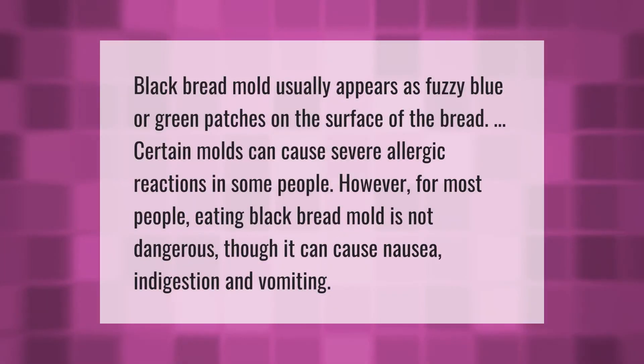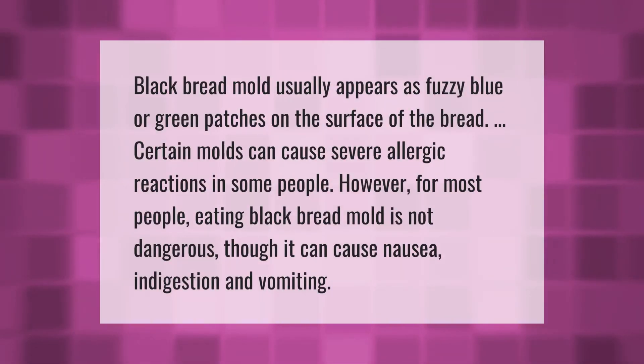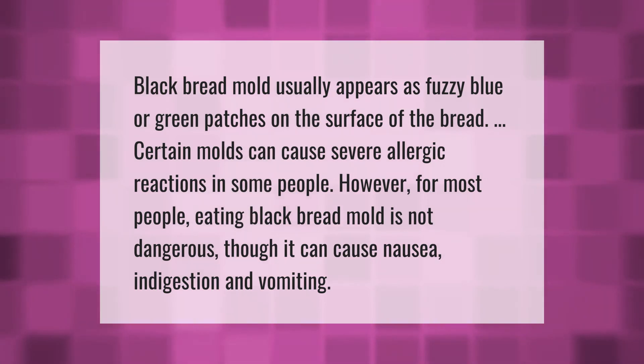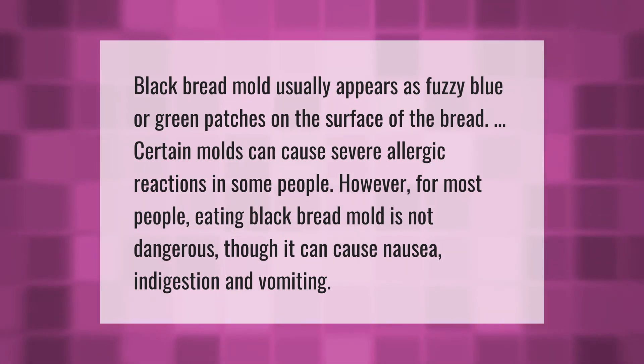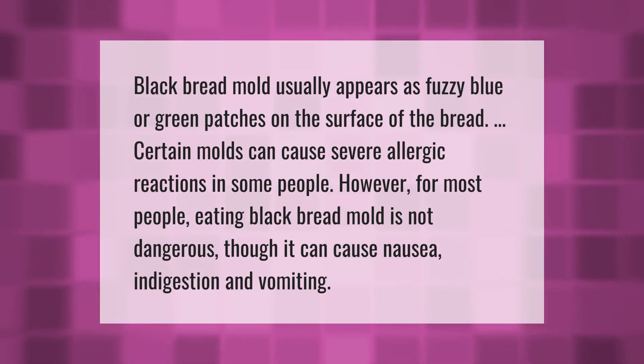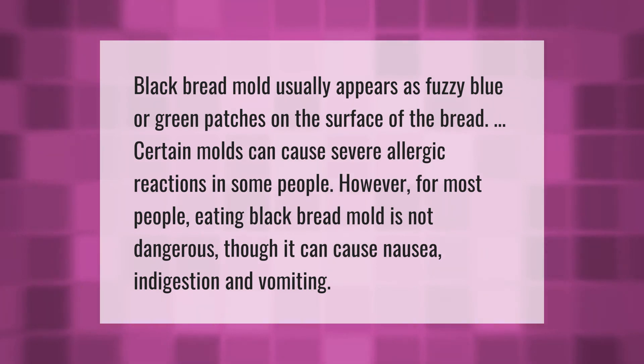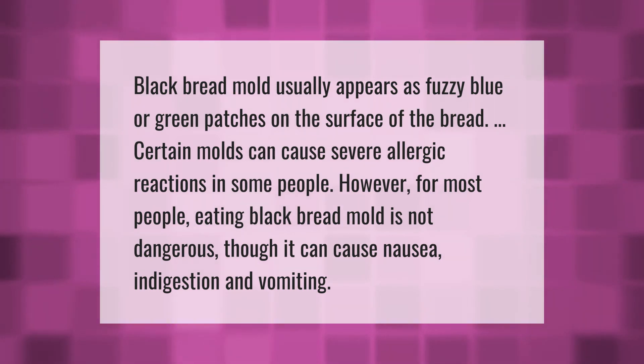Black bread mold usually appears as fuzzy blue or green patches on the surface of the bread. Certain molds can cause severe allergic reactions in some people. However, for most people, eating black bread mold is not dangerous, though it can cause nausea, indigestion, and vomiting.